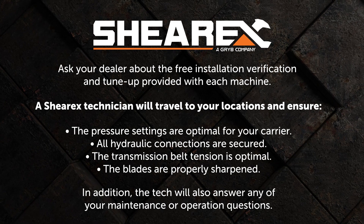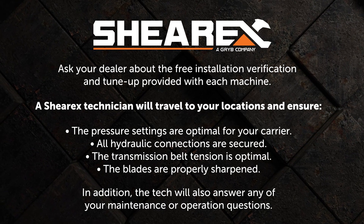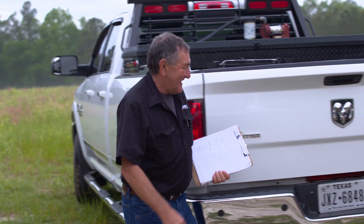My name is Victor Leblanc, I'm the technician for Shear X. Most of my life I've been dealing with mulching equipment, so that's why I'm a technician for the whole U.S. right now.